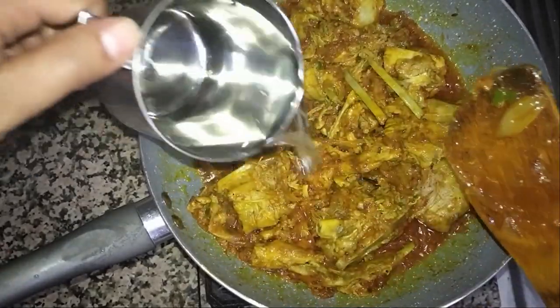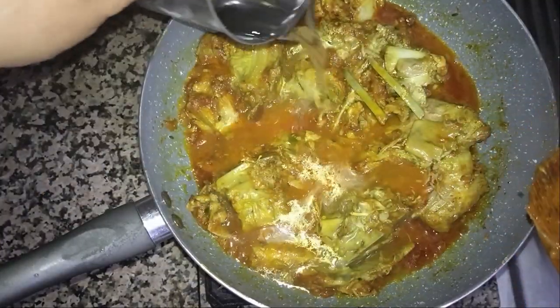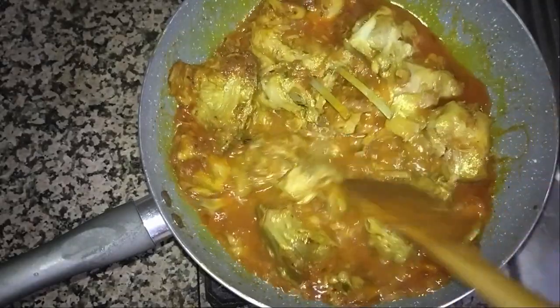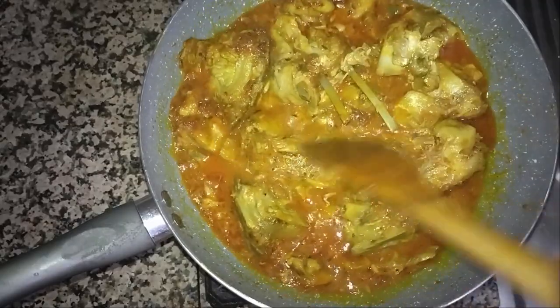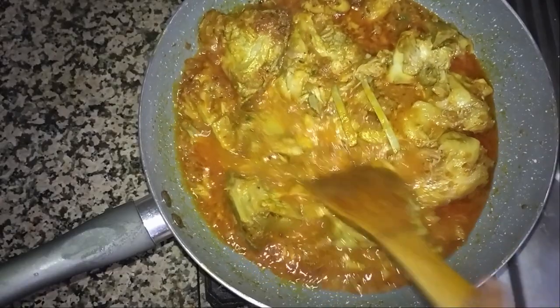Now I will add almost 1 cup of water inside. Just mix it and we will leave it to cook for at least 15 minutes on very low flame until everything gets cooked properly.